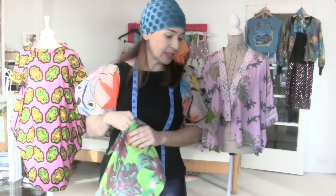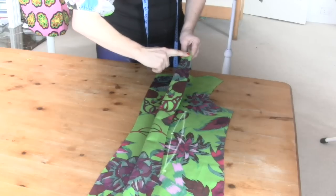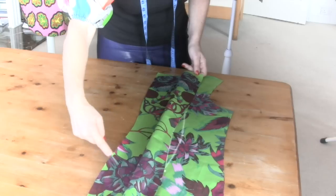Now the first thing that we're going to do is the thing that you probably fear most, which is putting in a blind zip. Before we start putting in the zip we're going to overlock all the way down one of these edges and then do the same to the other side as well.